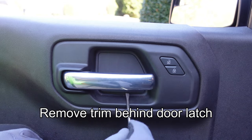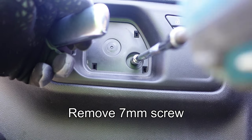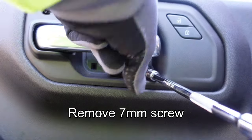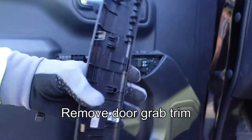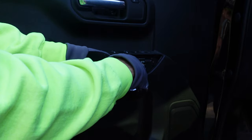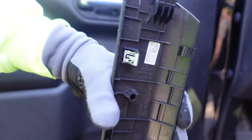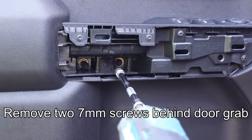Door panel removal is the same for both sides. Remove the little trim piece behind the door latch and use a 7 millimeter socket to remove the screw behind it. Remove the door grab trim by pulling firmly — you may lose a couple of metal clips in the door, so use a pair of pliers to remove them and reattach them to the trim piece on the back side. Then use your 7 millimeter to remove the two screws behind the door grab.